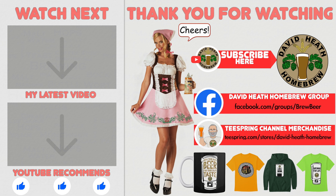If so, why not consider liking and subscribing? For further support you can join the channel's Facebook group, and if you would like to support the channel then check out the channel's merchandise store, as all profits go back into the channel. Until next time, happy brewing!